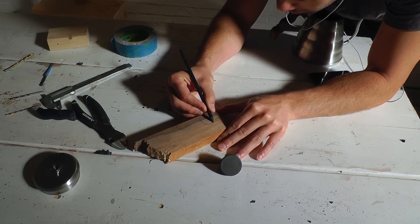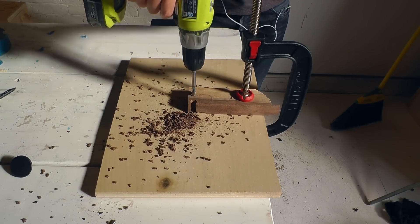I didn't like the shape of the original top handle, so I drew a new one and then cut it out the same way.